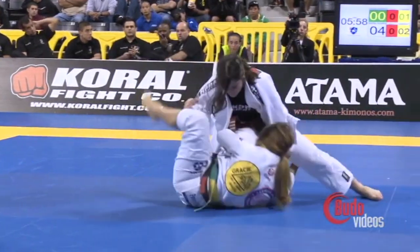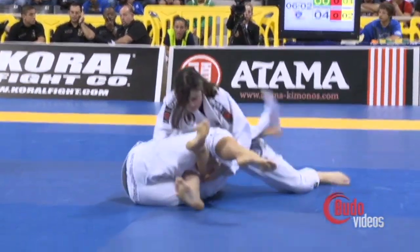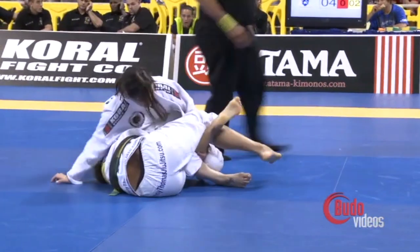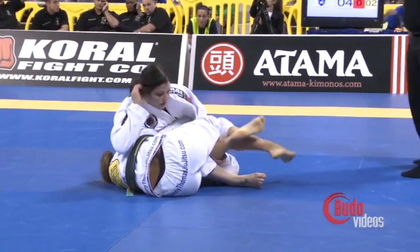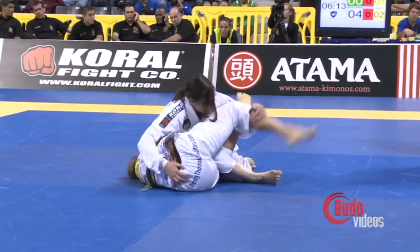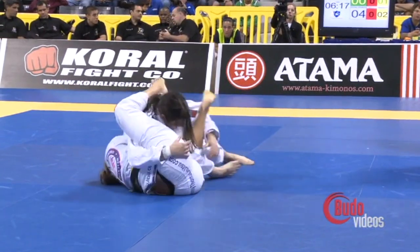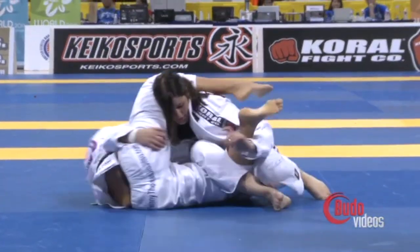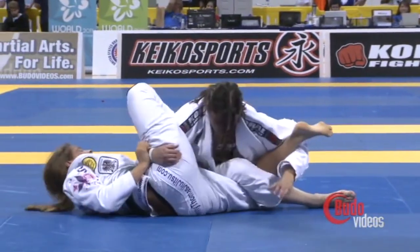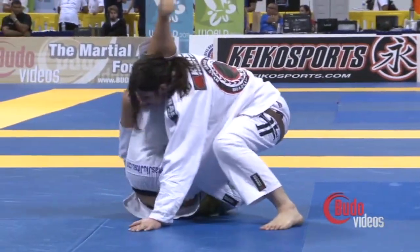Spider guard to a single. Deep half — she's in deep half. She's going to feed the Bernardo Faria. She needs to start feeding that gi. Tolito's in good position here. Now she's getting kind of off her angle, so she's going to have to step back around, which she does — trying to get to the back. Penny rolls through again.